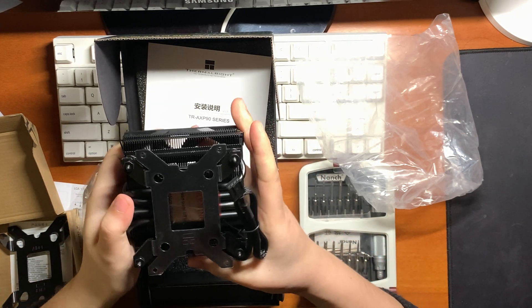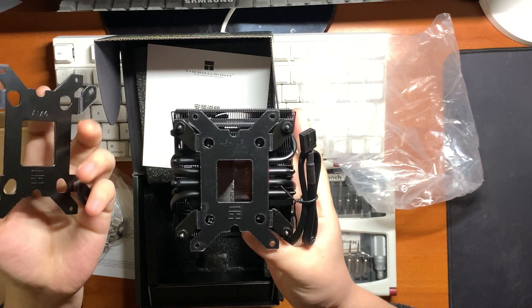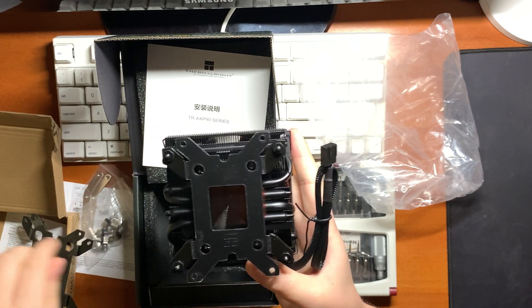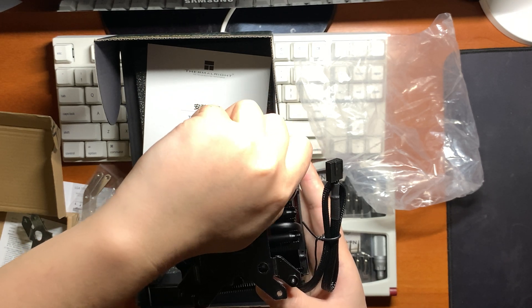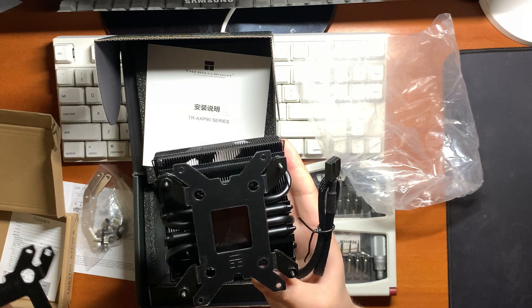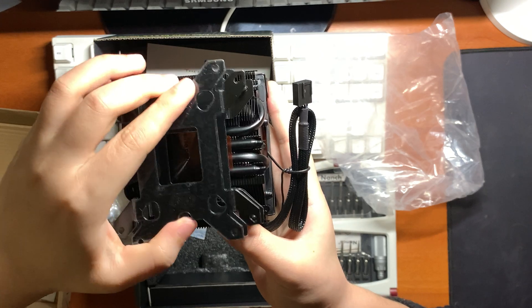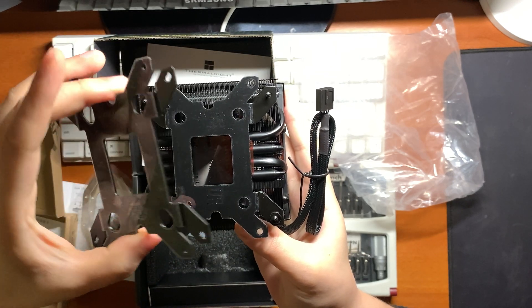This is the old version — the LGA 115X backplate. The Intel LGA 115X just has one hole. Did you notice that? Just the near one. The 1700 socket uses the other hole. That's all.